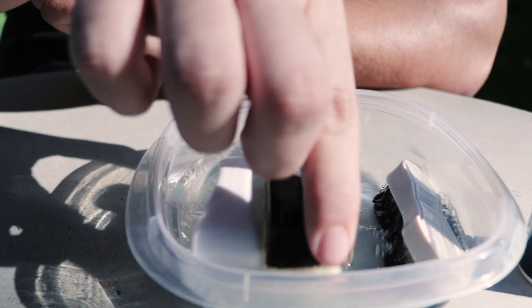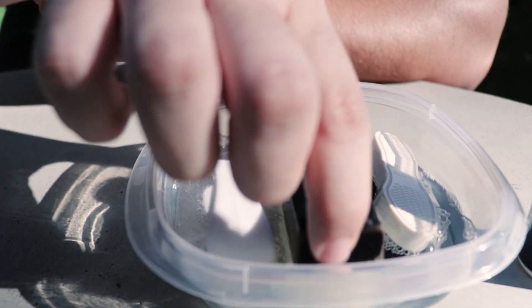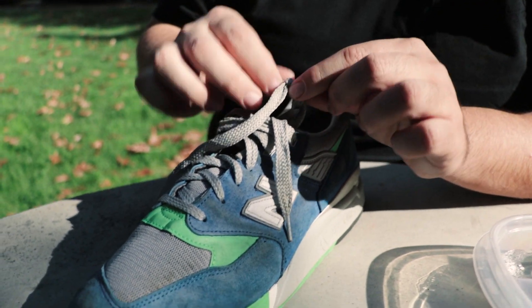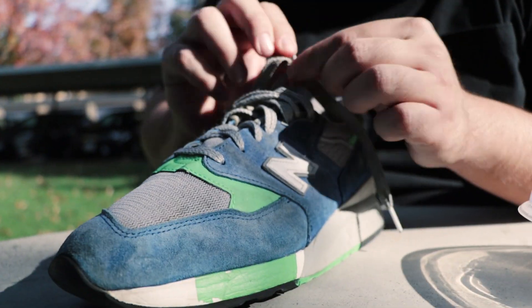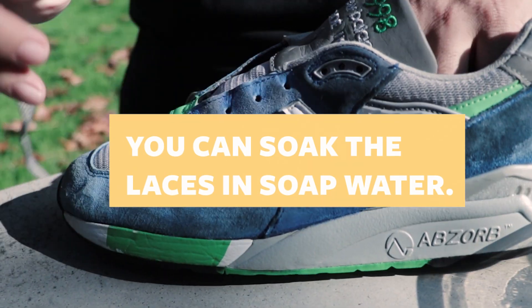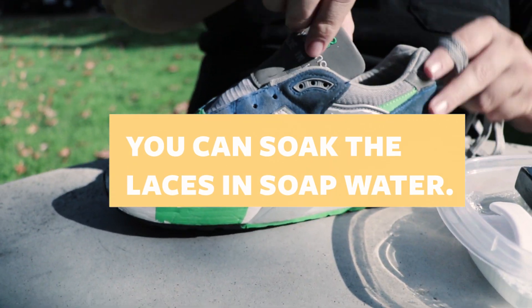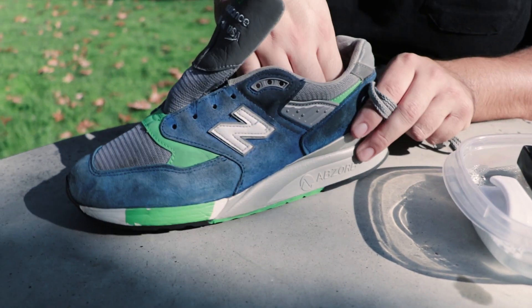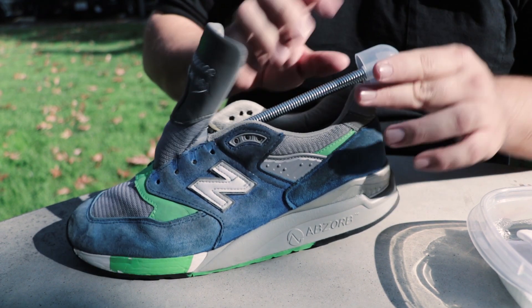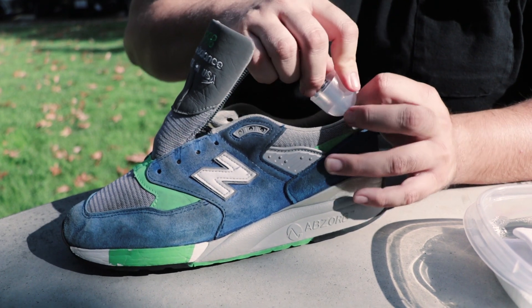They're swimming in it — look at that. The first step is we're gonna remove the laces because these are pretty heavily soiled. Laces are out. Now I keep a shoe tree in — it's not something you have to have, but I like it because it keeps the shape of the shoe and I can get to all the crevices and cracks.